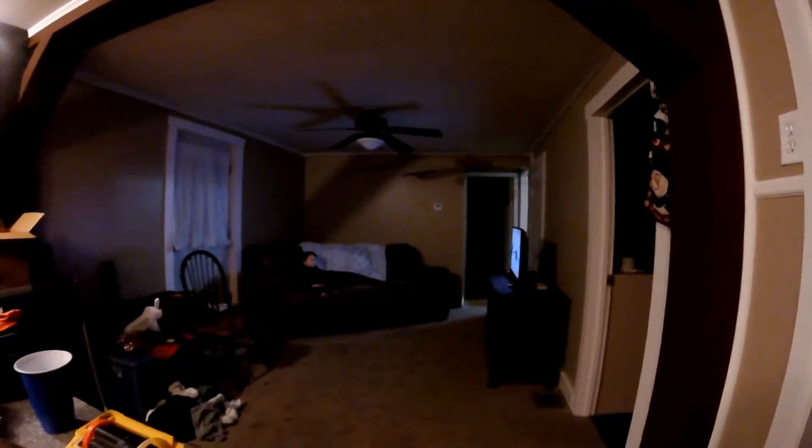Don't mind the mess at all — we're just moving in, I just got this house. So yeah, that's how this one is.